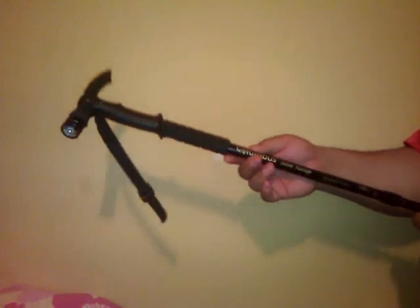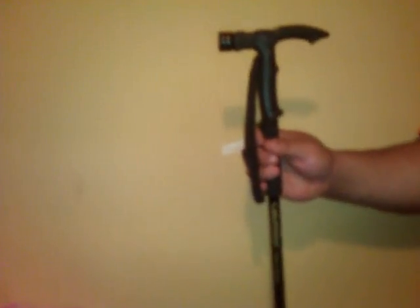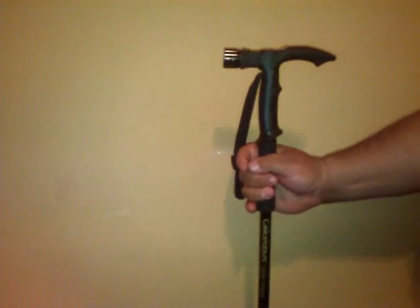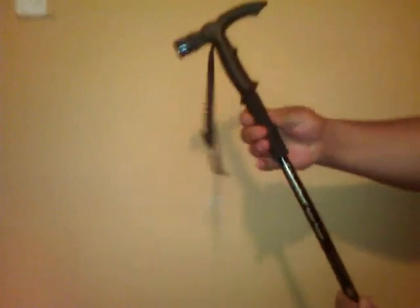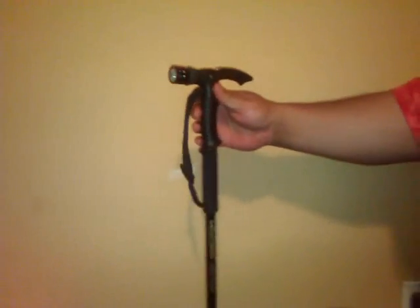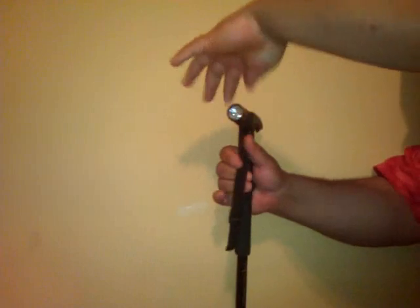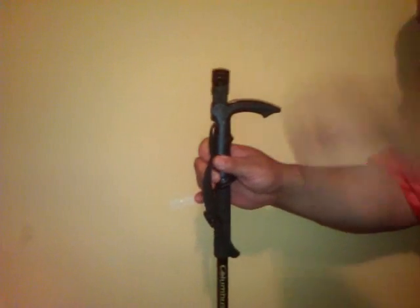So, Columbus Trekker Passage — it collapses to about two and a half feet, but it's roughly four and a half feet tall. It has a foam grip, a contoured handle, and a flashlight right there.